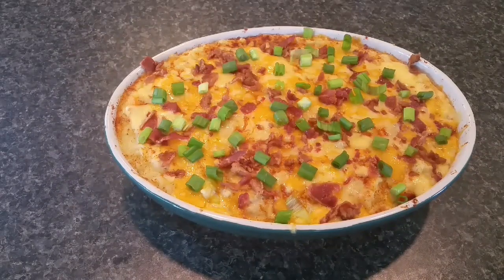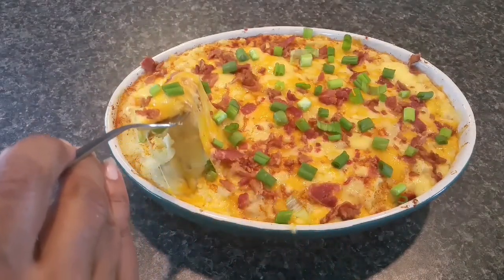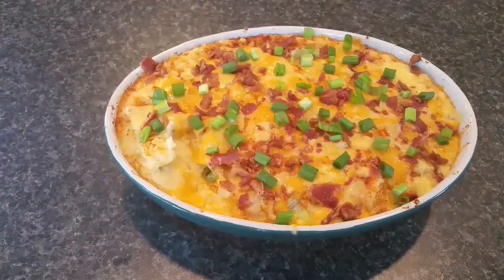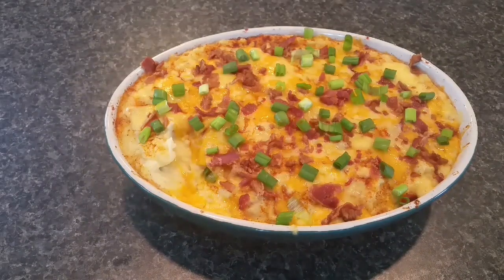Here it is — our loaded mashed potato special occasion casserole. It looks absolutely lovely and picture perfect. Digging in — wow, that's good! There's texture from the potato chunks and from the bacon inside and on top, the Gouda and sharp cheddar together, the scallions on top, and the real butter in there — this is decadent. You've got to put this on your holiday table. If you like this video, please comment, like, subscribe, share, and go feed your family. I love you guys — stay woke!